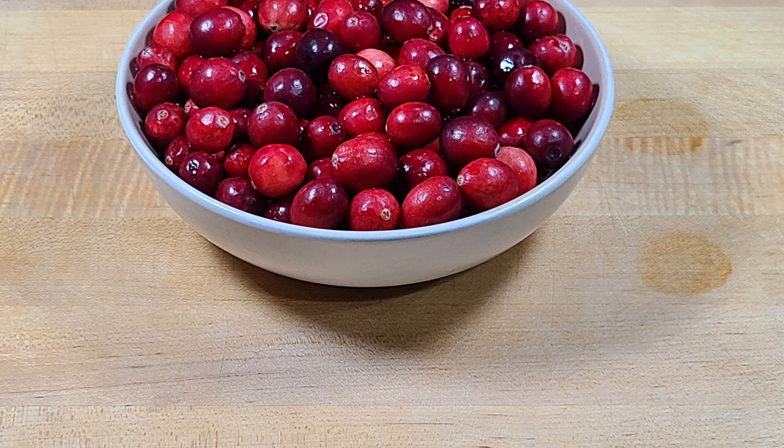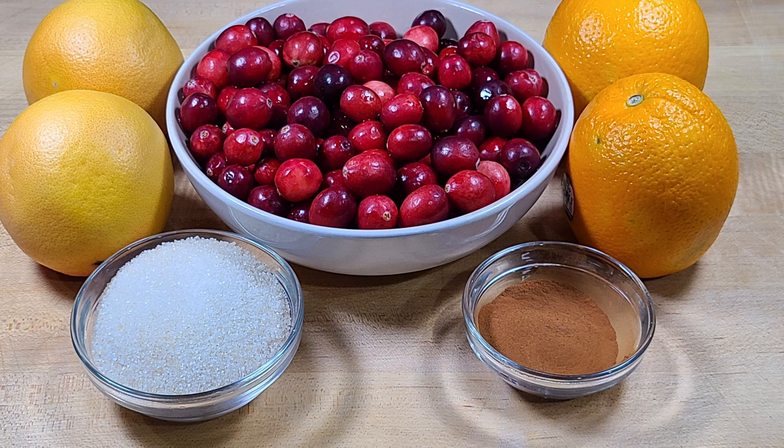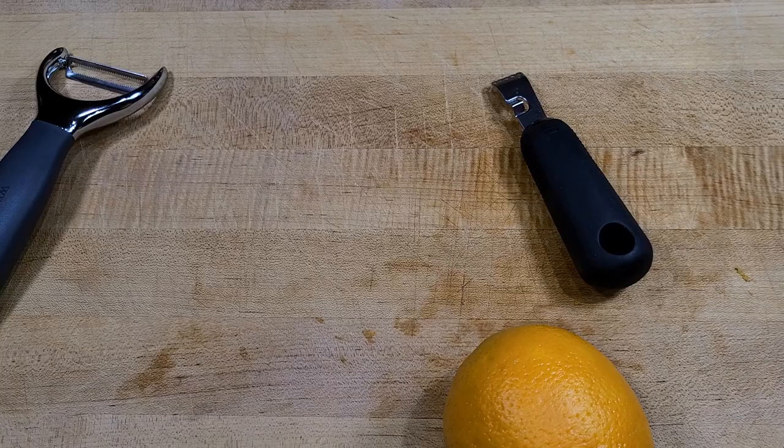Let's get started. First, the ingredients: 12 ounces of cranberries, two oranges, two small grapefruits, half a cup of white sugar, one teaspoon of cinnamon, and a half teaspoon of clove. Then we're going to make a variation with the serrano pepper, and a third with just walnuts added.